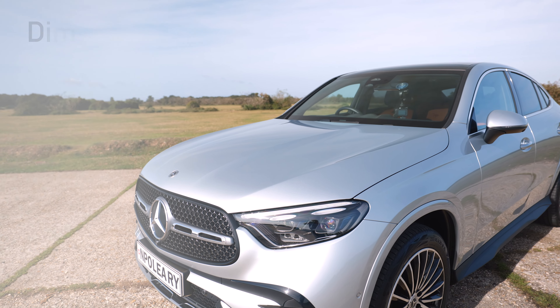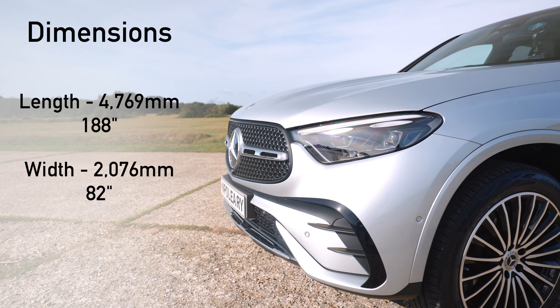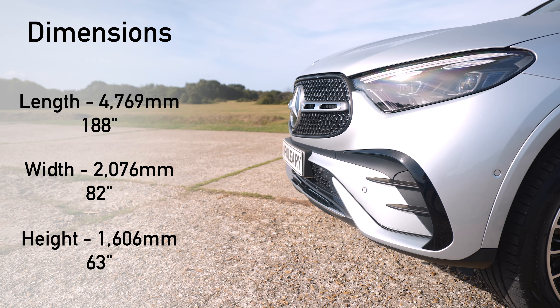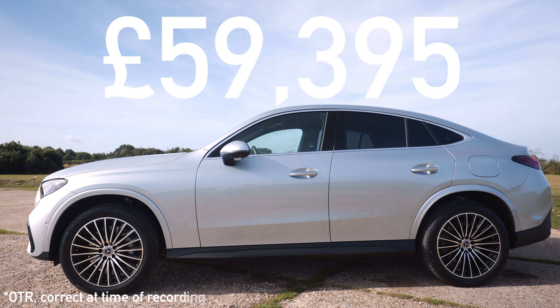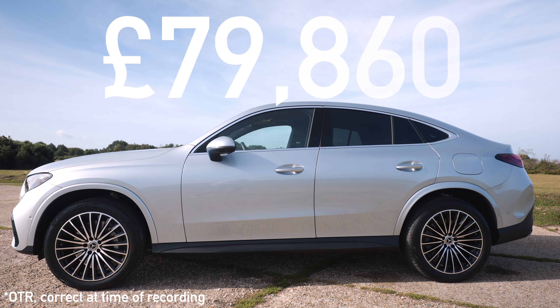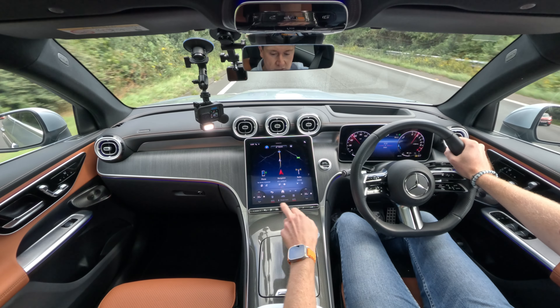In terms of dimensions: length 4,769mm, width 2,076mm, and height 1,606mm. The price of the Mercedes-Benz GLC Coupe starts from £59,395, and the model I have here goes up to almost £80,000.